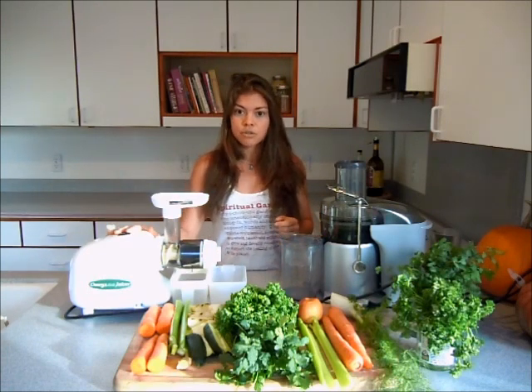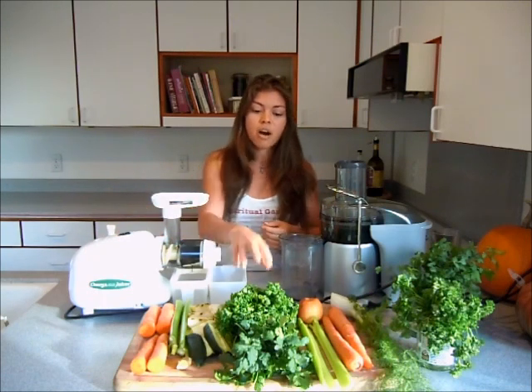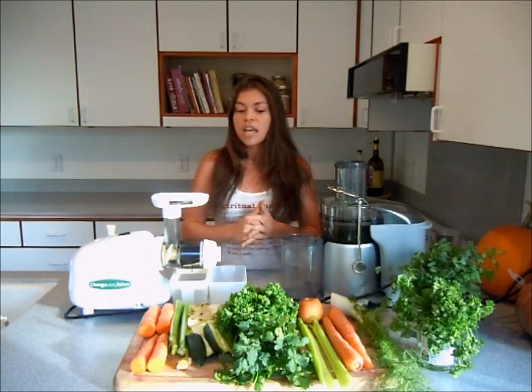The reason I bought the masticating juicer is so that I can juice wheatgrass and other leafy greens such as parsley, kale, spinach, and cilantro.